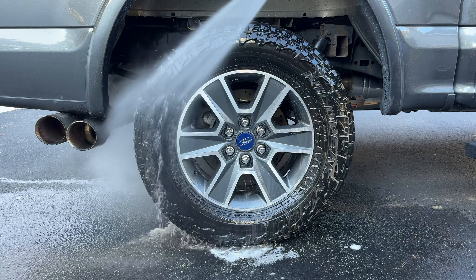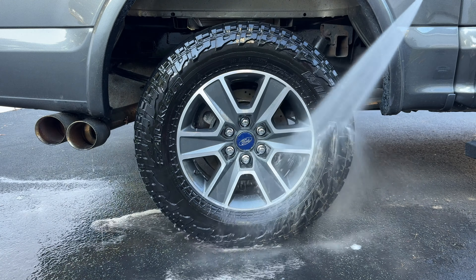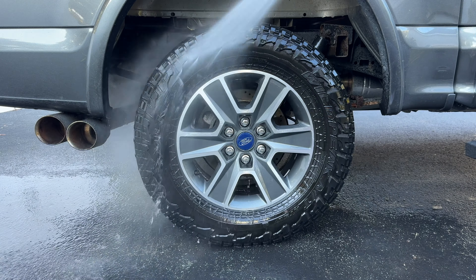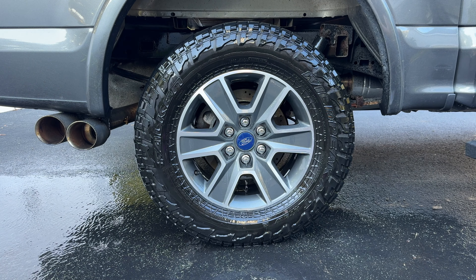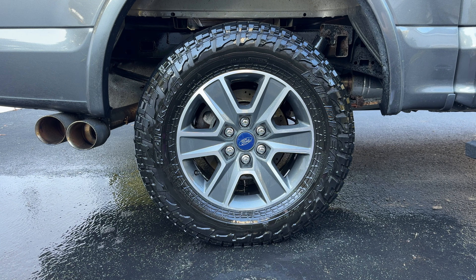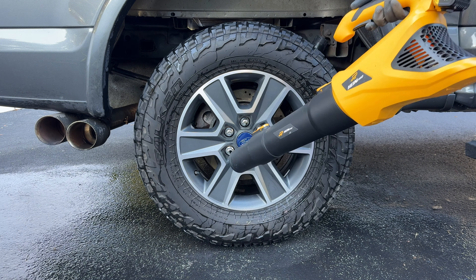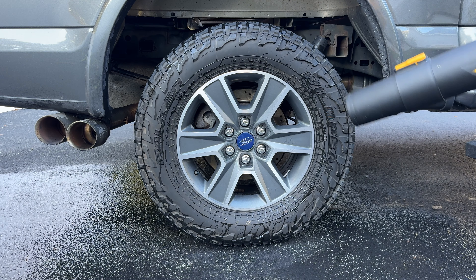We got our wheels clean, we got our tires clean. We're going to spray everything off, dry it off, and then apply our tire dressing. A nice little hack is you can use a leaf blower to cut down on the dry time of your wheel and tire — otherwise, tires can take a really long time to dry.